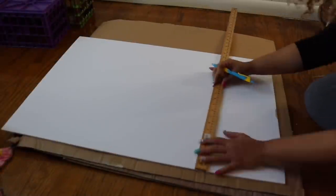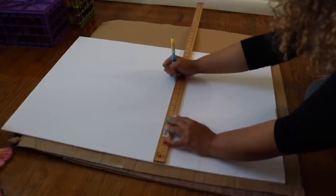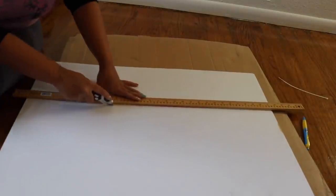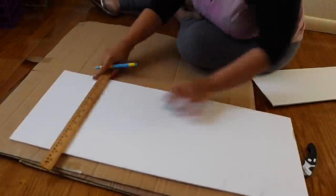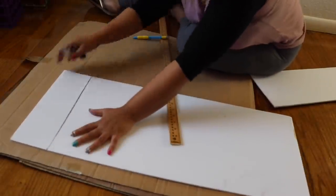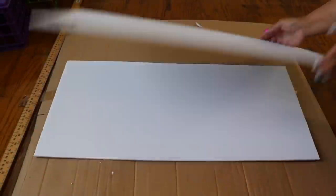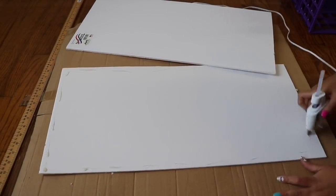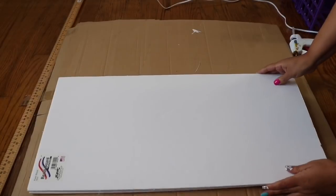I went inside and measured out the width of my crates on two Dollar Tree foam boards, then cut it down — make sure you save that scrap piece. Then I cut down the height as well. I did two of these boards and then ended up gluing them together.